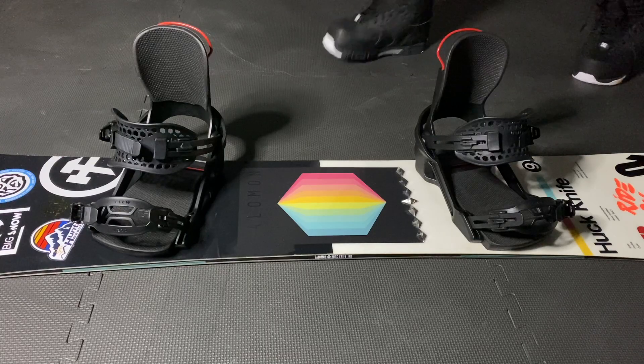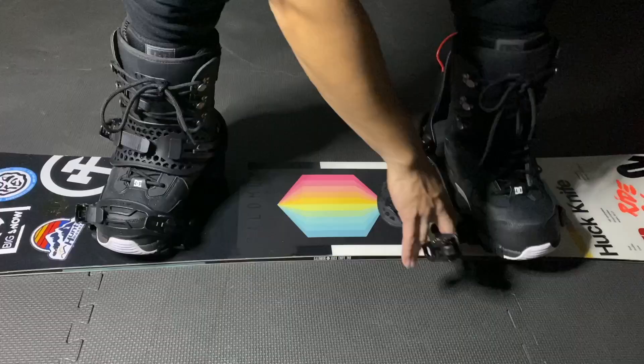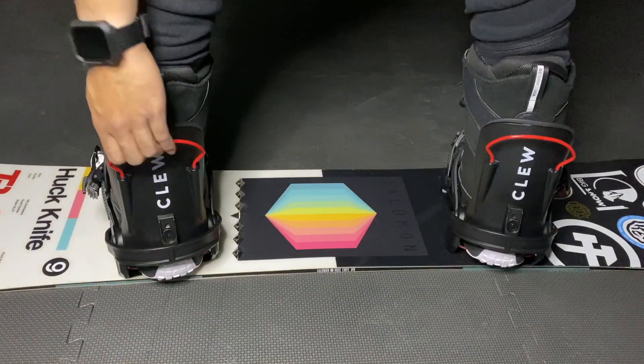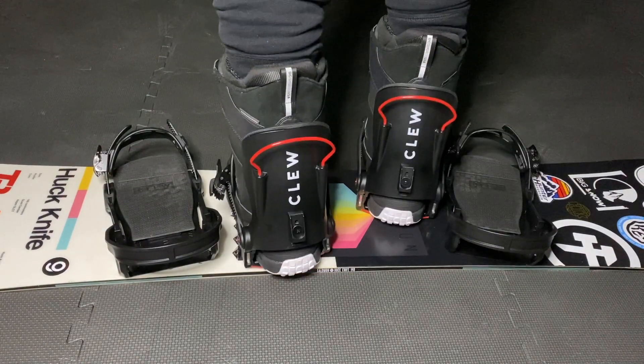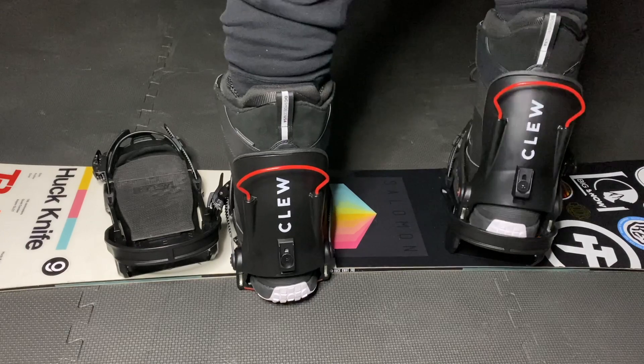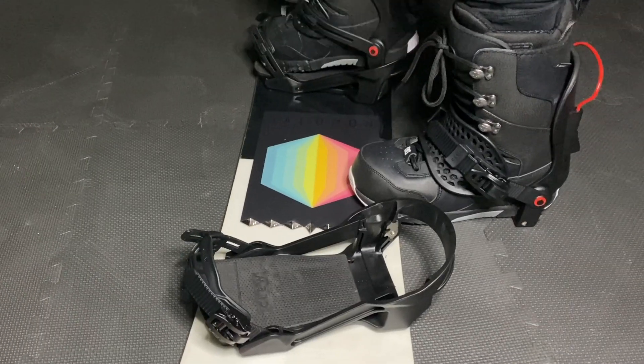Now let's talk about getting in and out of the bindings. To initially get into the Clue bindings, you strap into them in the familiar way of regular strap bindings. Once you strap in that first time, you can pull on the red handle behind the highback to easily step out. Getting in is now as simple as stepping in. Here it is from another angle.